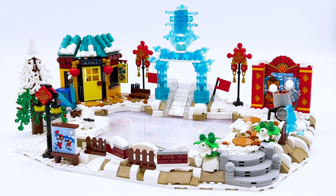Here is the build of the Lunar New Year Ice Festival. It's this giant ice skating rink, and this is one of the prettiest terrain pieces I have ever seen from LEGO. The set is absolutely massive, so if you don't have a ton of shelf space, it's probably not the best set for you, but in terms of sheer looks and room to play, it is fantastic. So let's go through every bit of it.